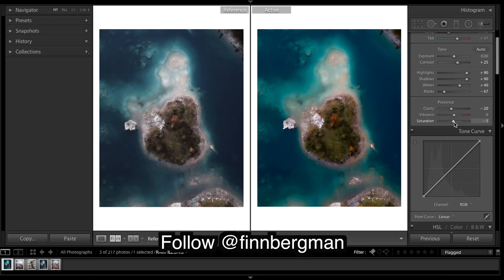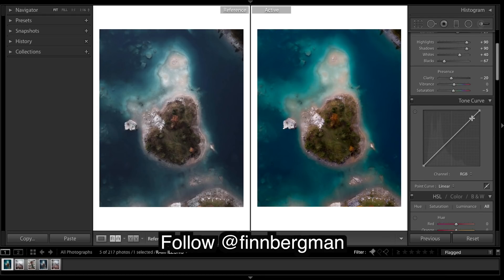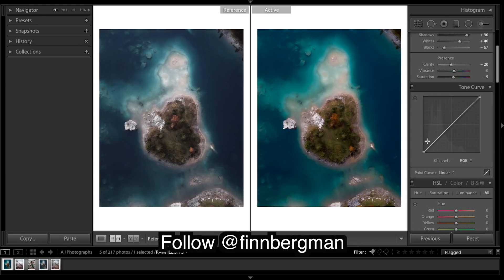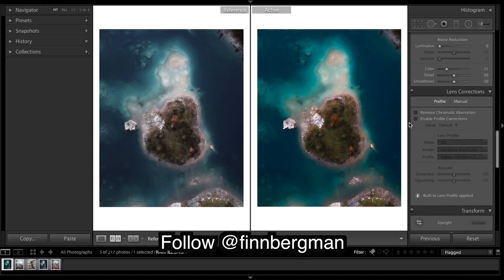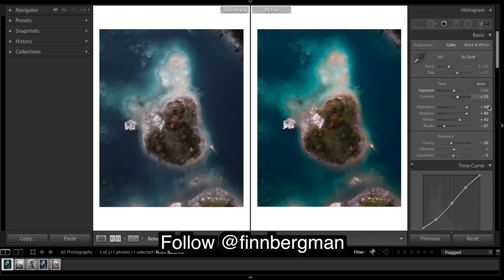And tone curve - just a little bit of fade. Coming down, what we forgot to do is profile corrections. You want to do that before editing, but it didn't do a lot - I think it just warped it a bit coming out.